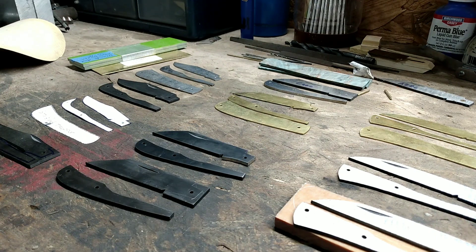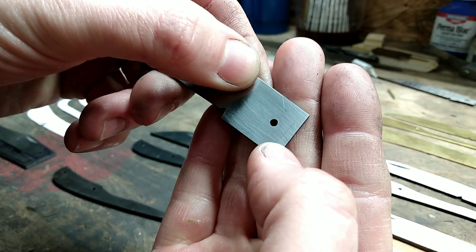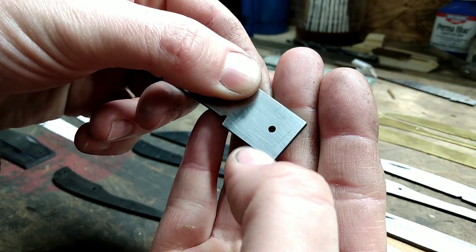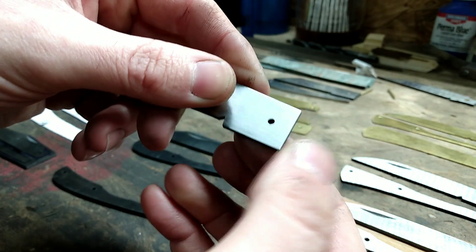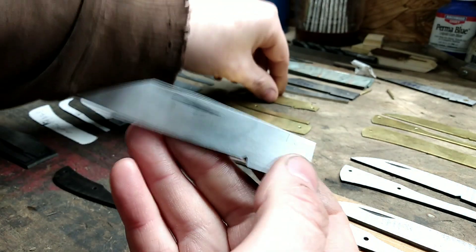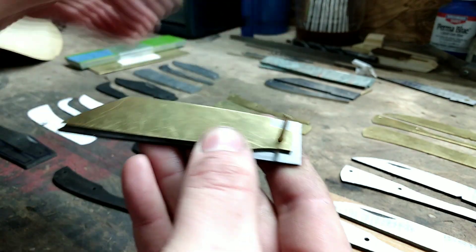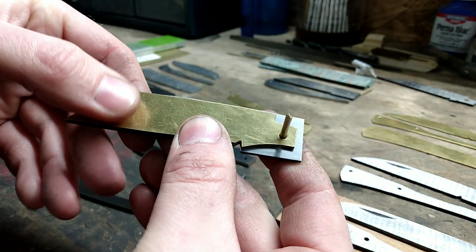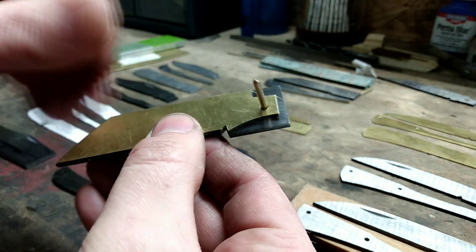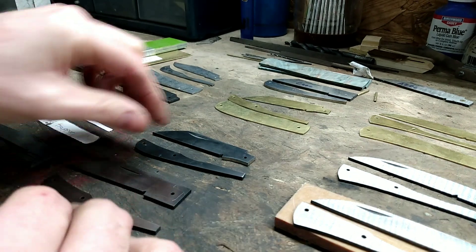Okay, I've got everything cleaned up where I want it now. The next steps will be getting the tang area ground down — you can see I've got scribe lines on it — ground down really close to these scribe lines. Like I've showed before, I get the pattern on there, put the pin in it, line the blade part up on the blade where I need it, and then I scribe around it.